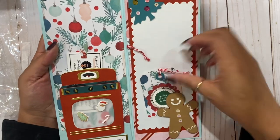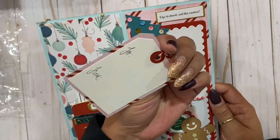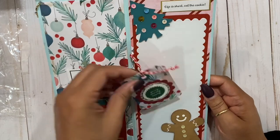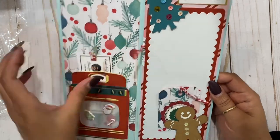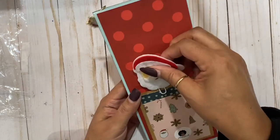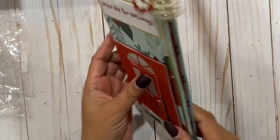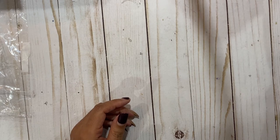Right here we have a little peekaboo tag - 'cozy are we' - and then it says to and from. For this journal page swap there were really no rules, just the size. So cute, I'm glad to see how everyone made their own little page. Back here we have Mr. Sandy, adorable, and this is a little tuck spot right there. And again we have her little logo - so cute Alicia, love it so much, thank you.